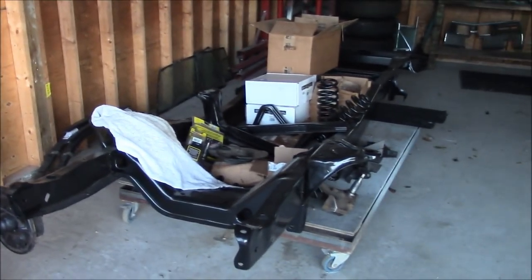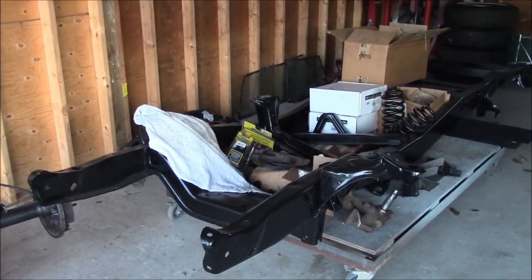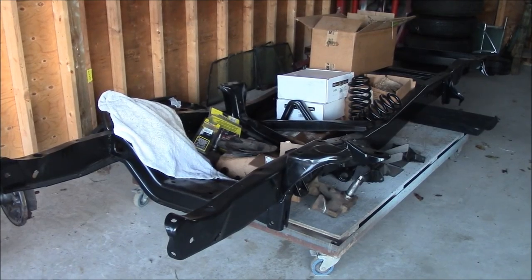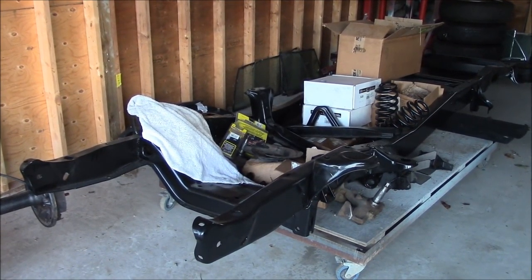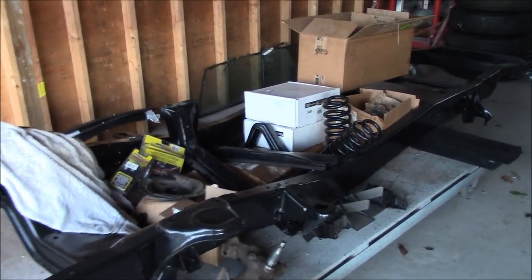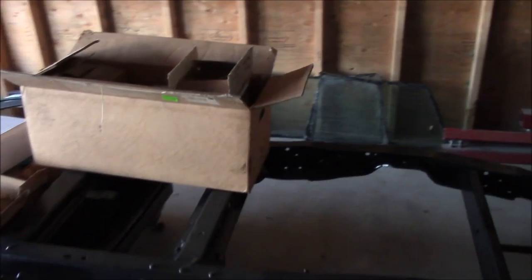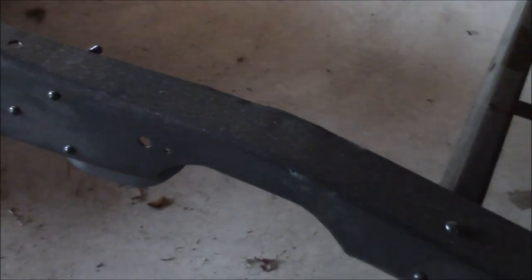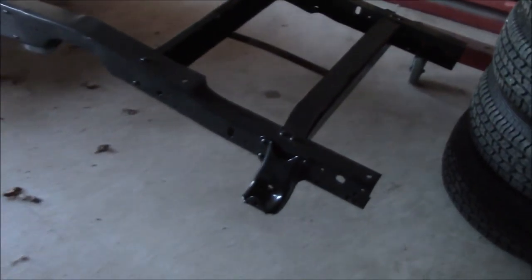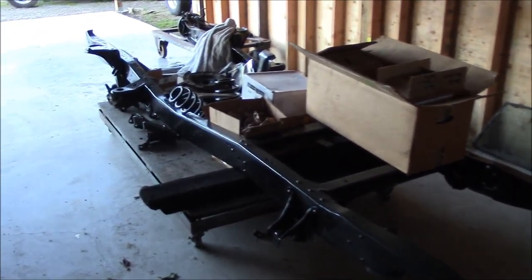His idea of putting the frame together was to bring me the frame with a bunch of boxes of parts and say 'there, it's together.' But I'm just messing with you, Graham. He's had it all powder coated — you can see all the bits and pieces laying there. He's bought everything new for it: disc brake conversion kit, different springs, spring perches for the diff, and they've C-notched the frame. So we're going to get the frame together, and then maybe when we're done he'll bring me the cab.